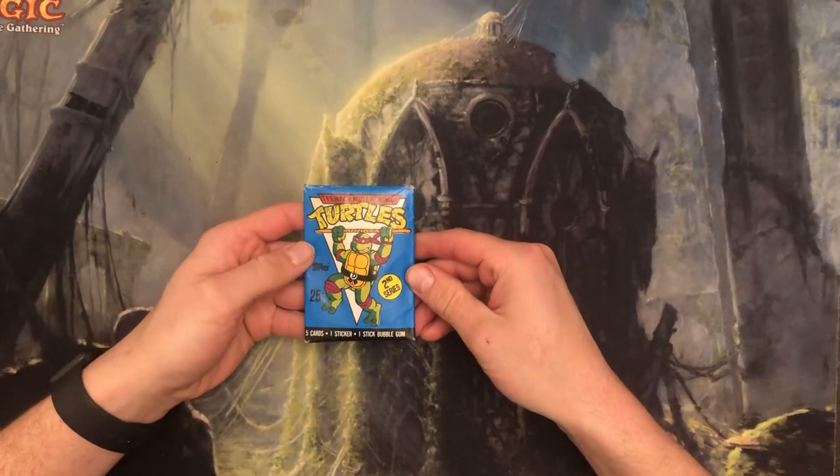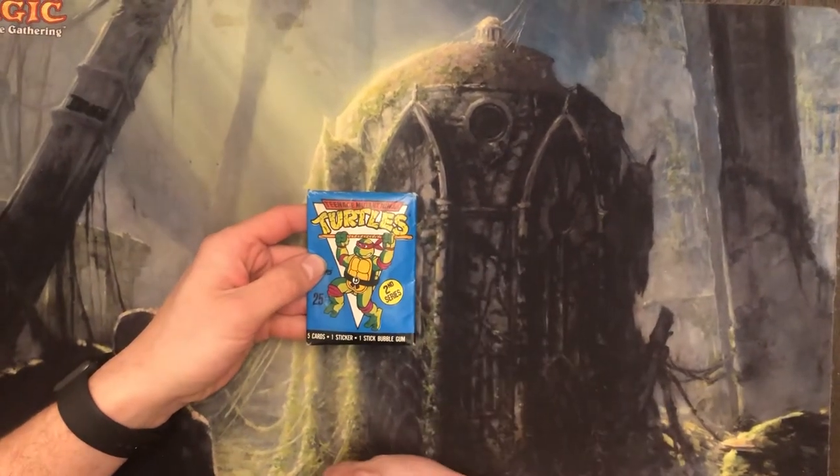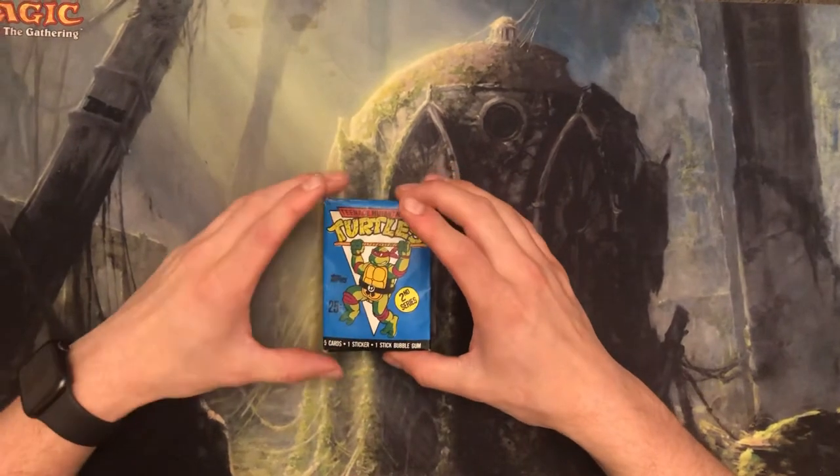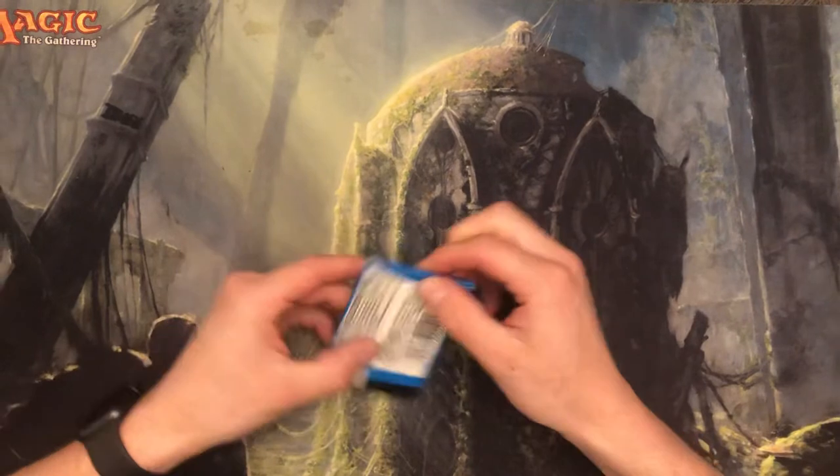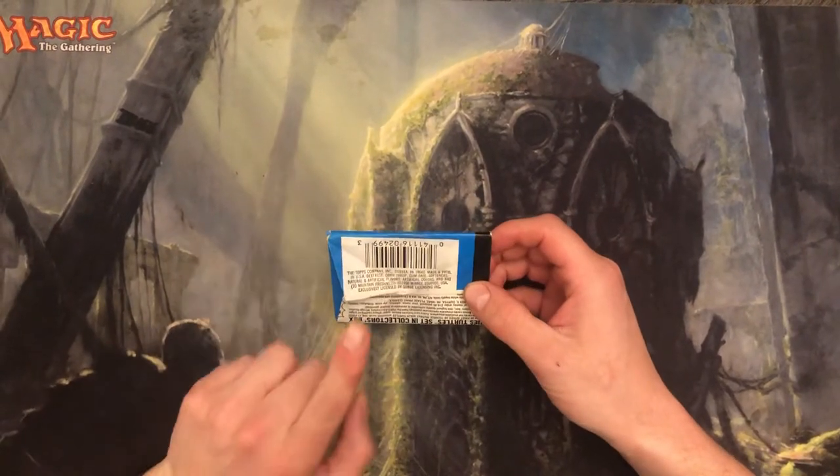Welcome back to Bad Pack Openings. Today we have Teenage Mutant Ninja Turtles second series pack of cards here to open. This was made by Topps in 1990.